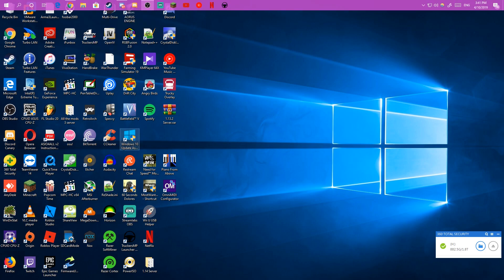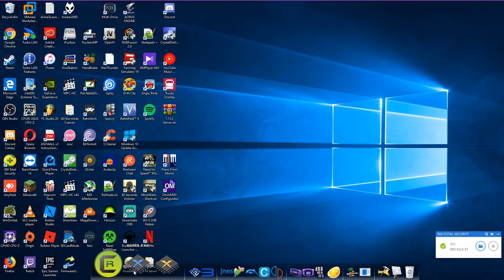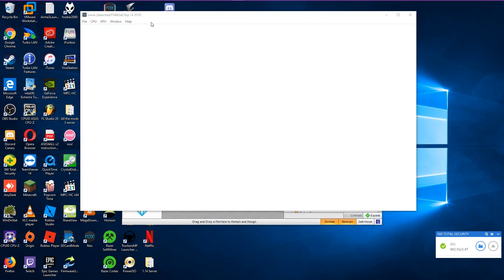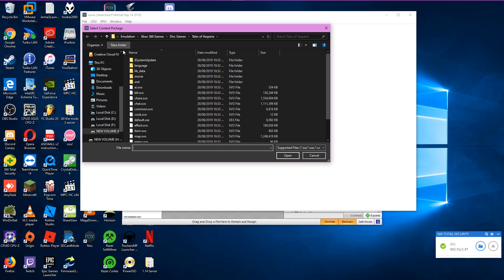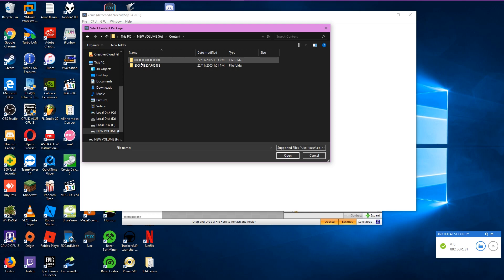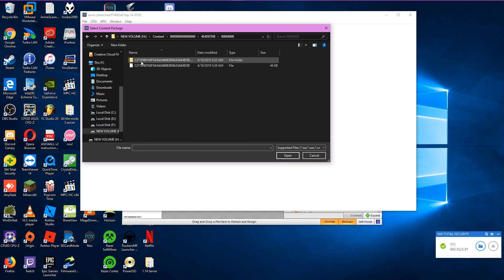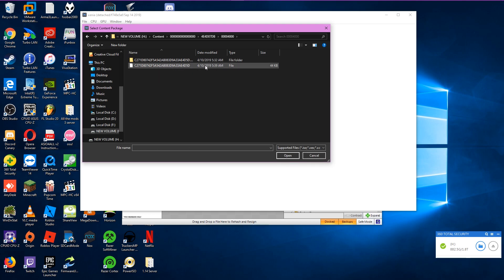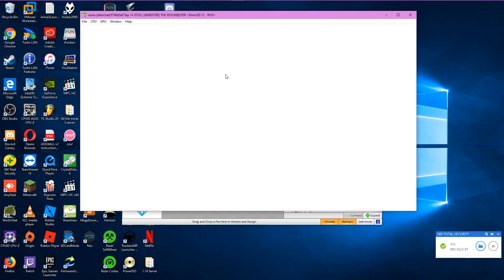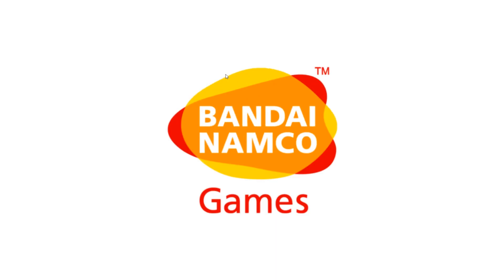Once that's plugged in, we're going to open up Xenia. Once you've got your game copied, go to your USB or hard drive, go to the Content folder — the one with a lot of zeros — go to your game that you just installed, and there will be a long folder and a short one. Just click the short one, and boom — your game is now in Xenia.